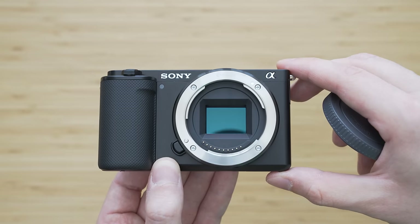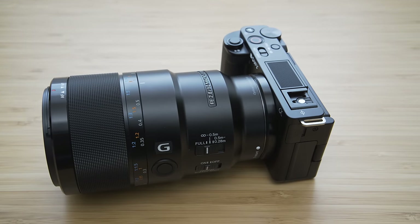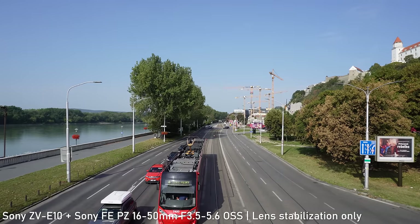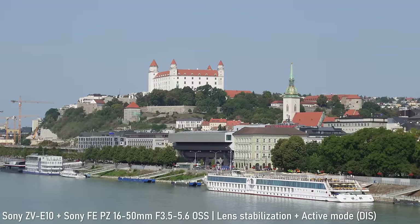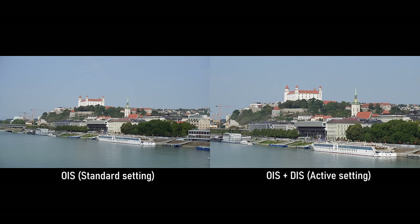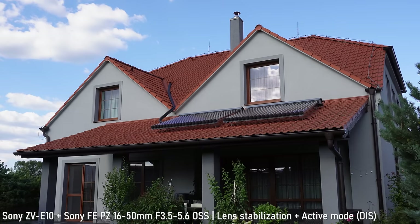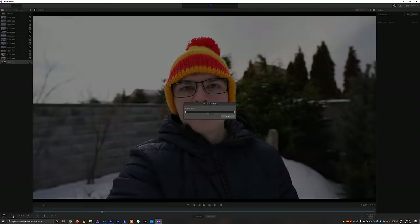The ZV-E10 doesn't have in-body image stabilization, which is a compromise to achieve this sort of size and price. There are still three ways to add stabilization. The first and easiest is to use a lens with optical image stabilization — the 16-50mm kit lens has very solid stabilization, basically comparable to 5.5 EV in-body image stabilization. The second method is active stabilization mode, which is basically in-camera digital stabilization. It is very effective but the crop is pretty huge at about 1.4x, and this is actually my only significant complaint about the ZV-E10, as it dramatically decreases the usability of the stabilization.